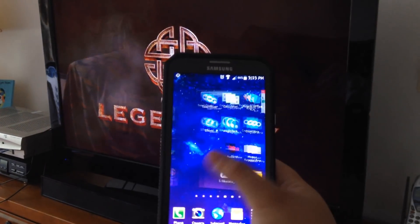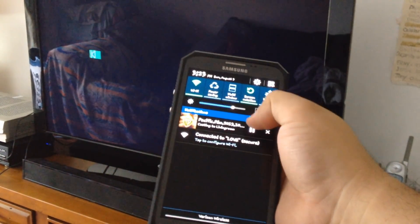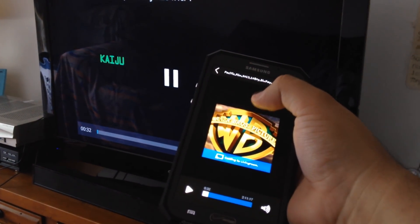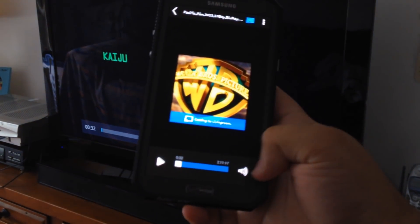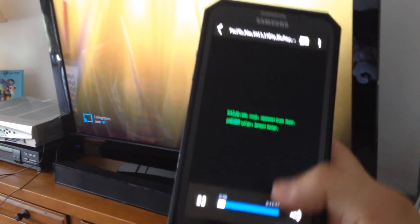You can just go ahead and do whatever you want on your phone. If you scroll down to your notifications, you can pause and do all this. If you click the notification, you can rewind, fast forward, do all that cool stuff — you can control the volume. Really awesome. It was only about 35 bucks. And if you just click that, you could disconnect it — which I just did right now. It'll play on your phone.